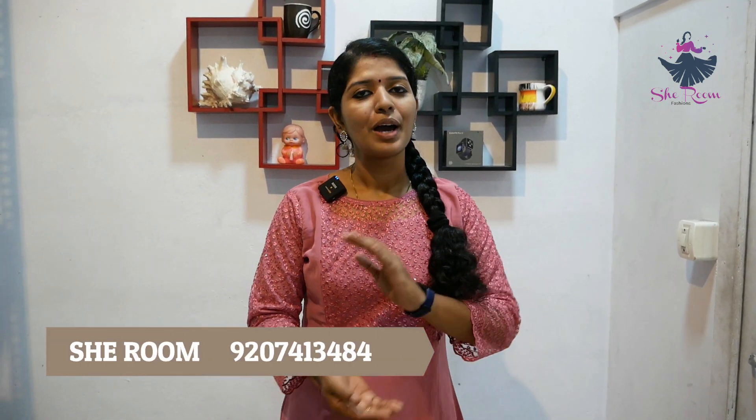We have hidden zips. We have a pattern designed for a feeding top — a nice model for functional wear. We have a nice color: an orange shade. The price is ₹750.